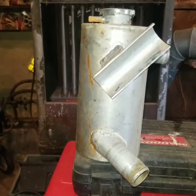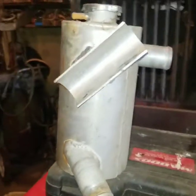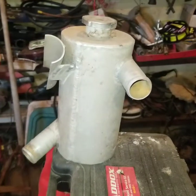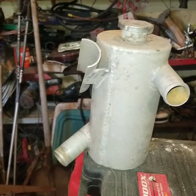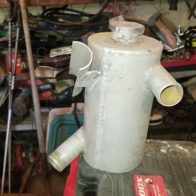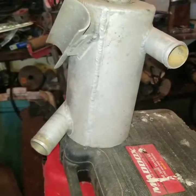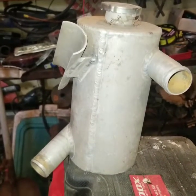Hi there, how you doing? I wanted to go over my swirl tank. I was going through my garage — I have another video showing my garage hoard — and I came across the swirl tank that I made. I made this for a race car that I had. I built the race car in 1998, ran it for a few years, and I worked at a place where the guy did a lot of road racing. Mine was a little dirt track.